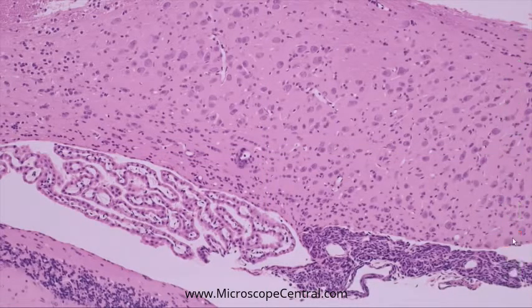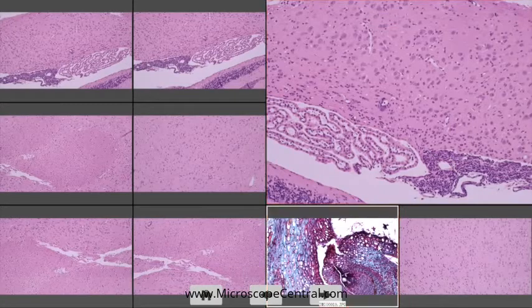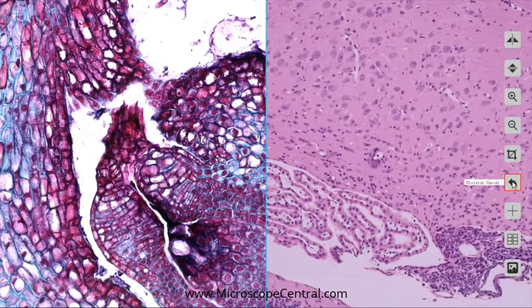The Compare Image button will allow you to compare your live image with a captured image. To exit this mode, hit the Division Channel button.